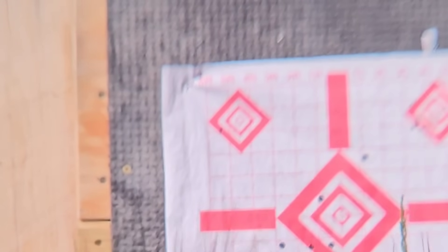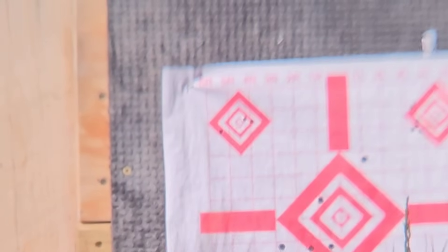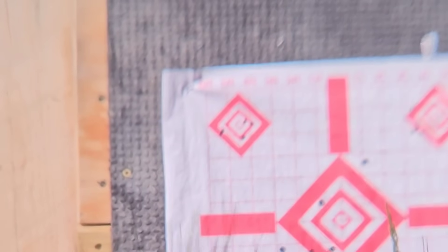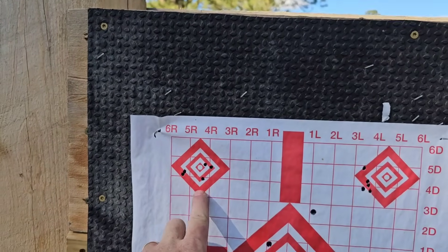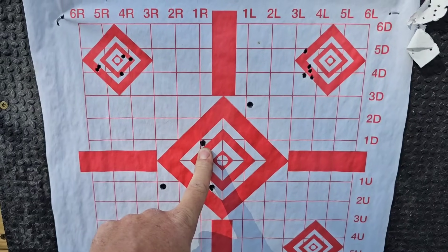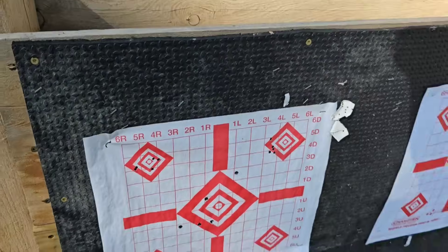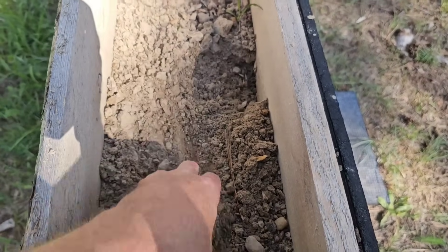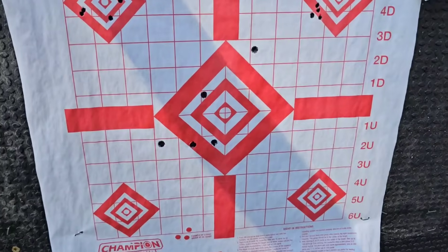I only got five more bullets in the box, so I let the suppressor cool down and shot the last five shells. Those last five shots right there — didn't touch anything — that's about as good as we're getting out of it. Now let's check that shot from the 7mm Rem Mag with the Tipped Triple Shock to see if it went through. The answer is no — the Tipped TSX did not go through the backstop. So far, eight inches of sand has stopped everything I've shot through it, including the Tipped Triple Shock.